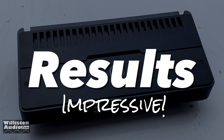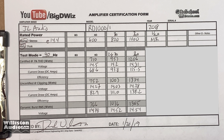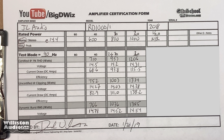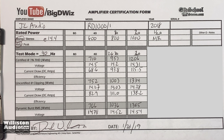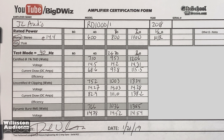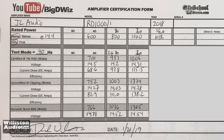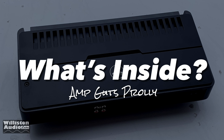Now we'll check out the results of the JL Audio RD1000. As you've already seen, this amp was impressive — it beat all its specs by quite a bit, about 20% or so. Very nice job here as expected. JL Audio is higher end and they always do what they say. Let's check out the internals and see what it's all about inside.